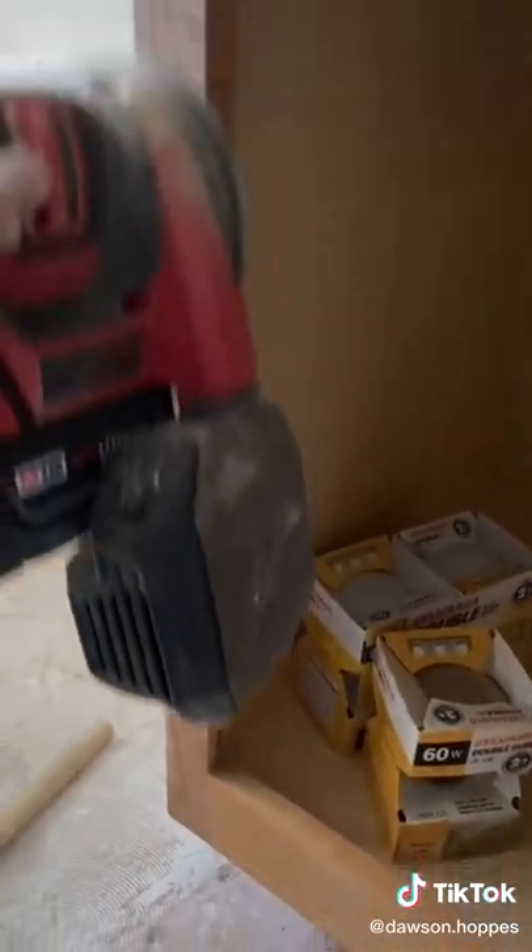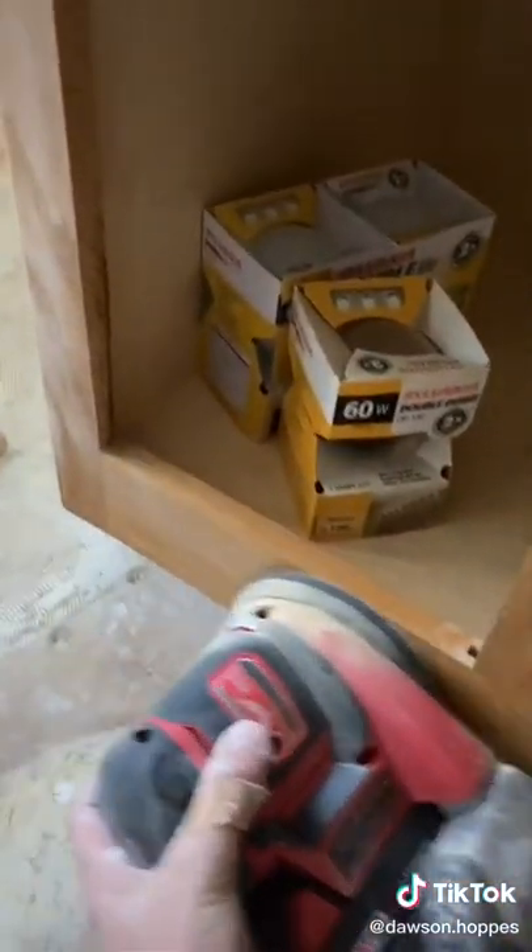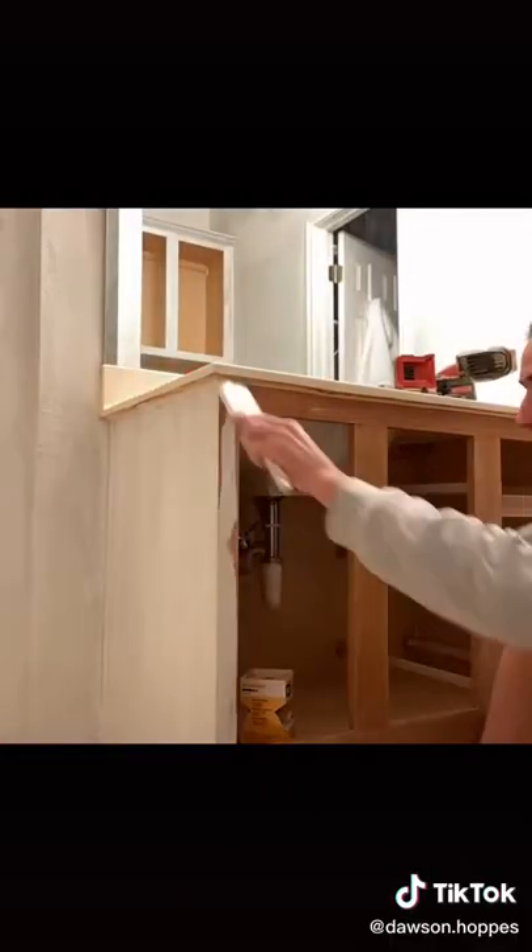After washing it down with TSP to take off the smoke, I started sanding it down and gave it a fresh coat of primer. I recommend using Ben Shellac primer.